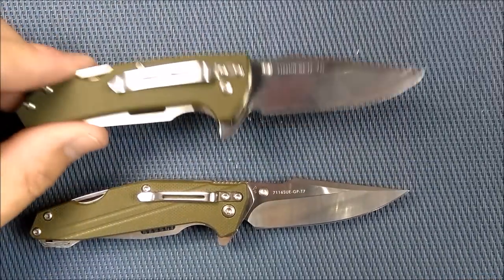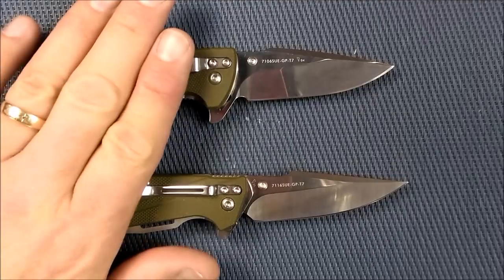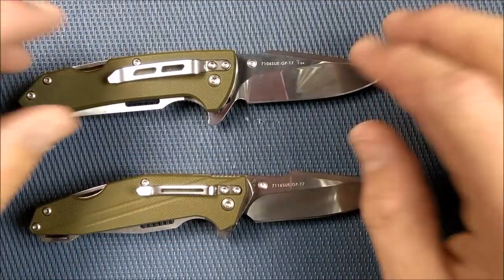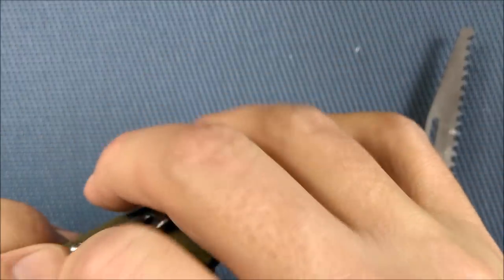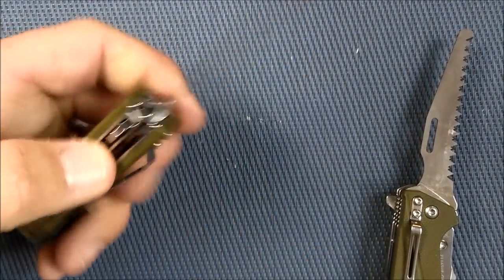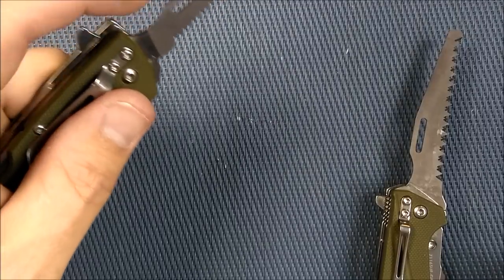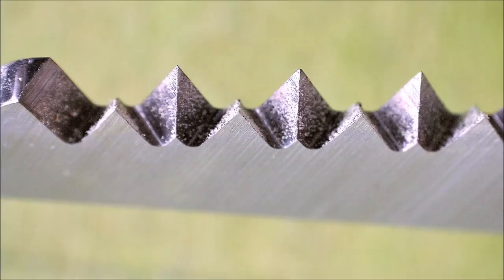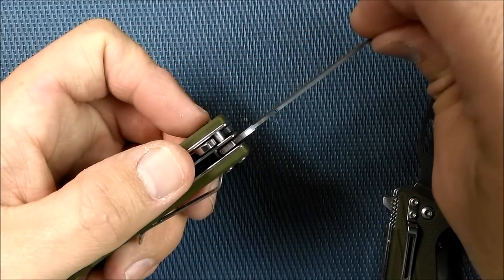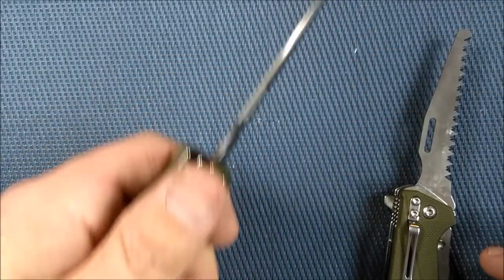The saw blade is locking, using a liner-lock-style system that holds very well. Both have a notch to rest your thumb, so you can do your saw cutting with thumb on the spine or index finger up for a different grip. The saw is done well, nice and sharp. It's thinner at the spine so the kerf from the cutting edge stays wider than the blade, preventing pinching and allowing much more efficient sawing.